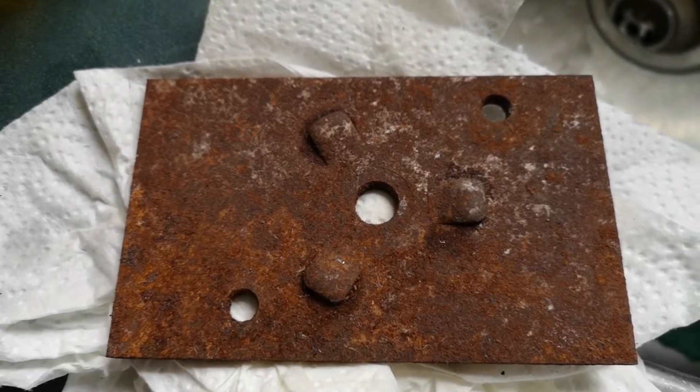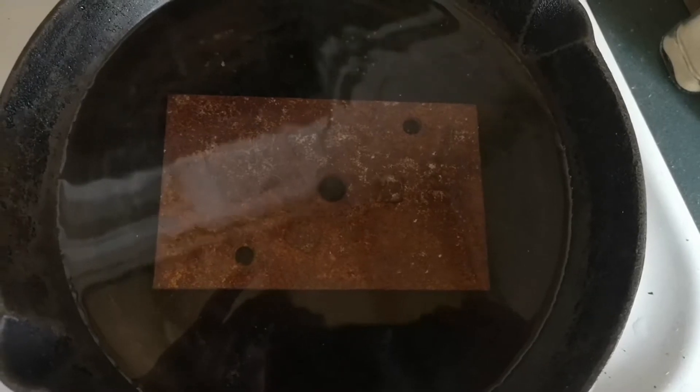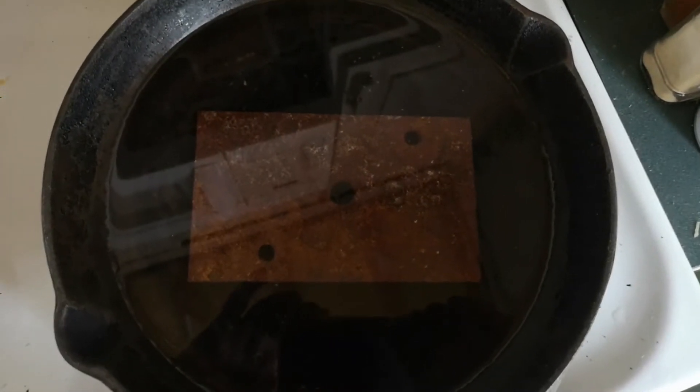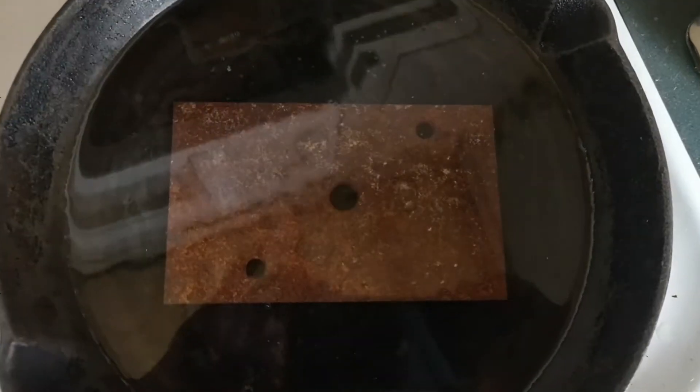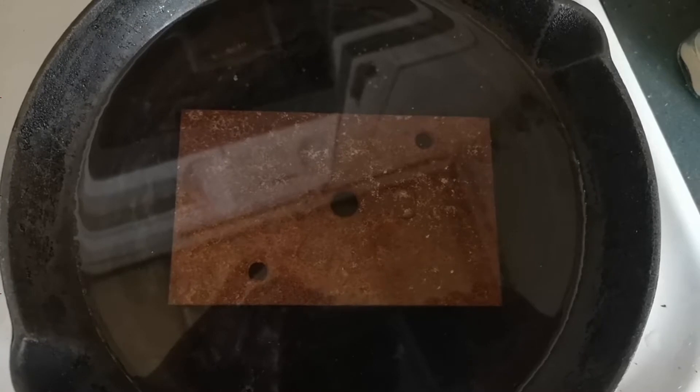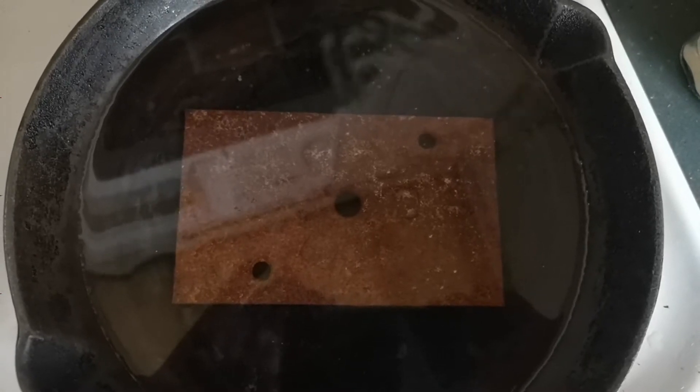We're going to do something with this — we're going to throw it in a pot of boiling water. I have an old cast iron frying pan here and I've put this plate in to boil for a few minutes. In the meantime, I want to show you another piece of metal.